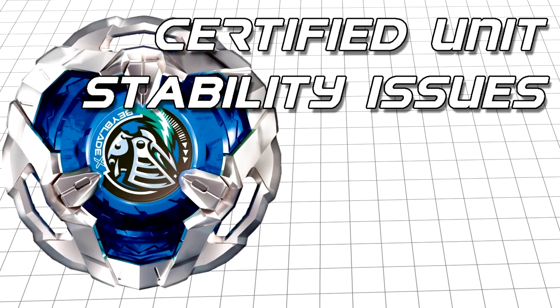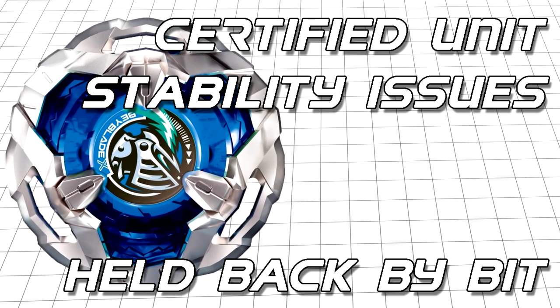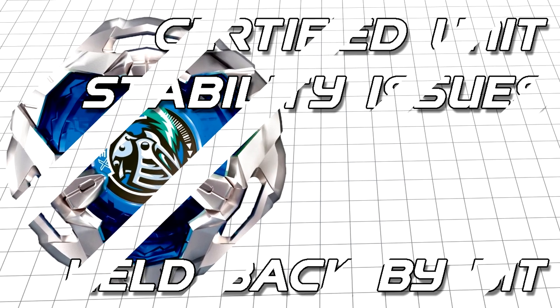The Needle bit, in my opinion, is also less reliable than ball, and because of this will likely be a fish in a barrel to any stamina type it faces. Now, with all that said, let's move over to the stadium and put our theories into practice with some testing.